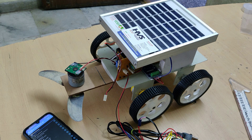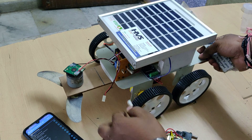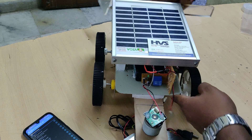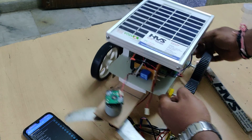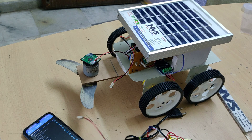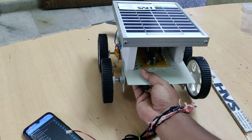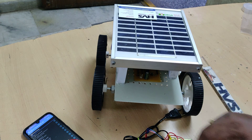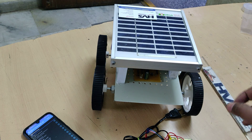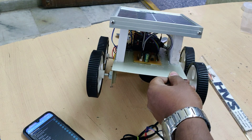Commands are received by the HC05 Bluetooth module. For communication between the DC motors and the Bluetooth mobile phone, we are using the PIC16F72 microcontroller, which takes input from the HC05 Bluetooth module to control the robot movement — forward, backward, left, and right.